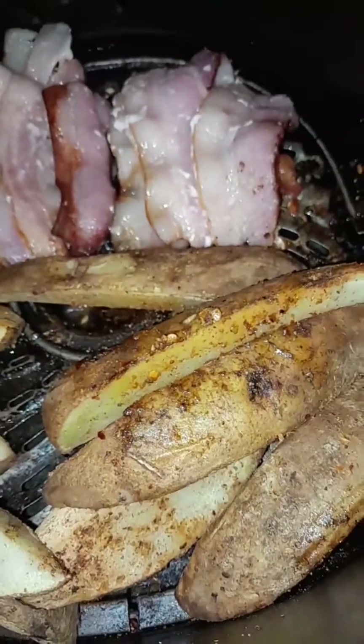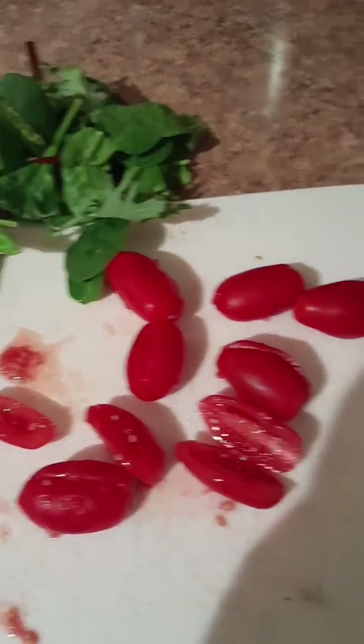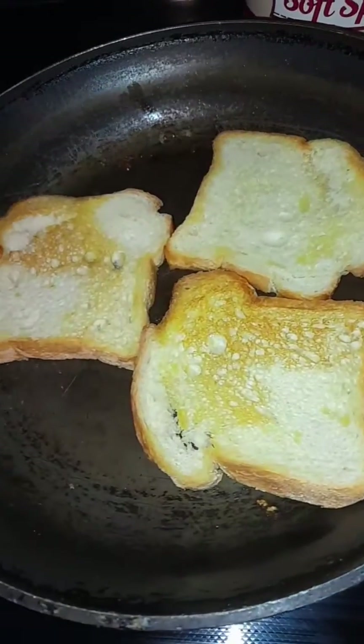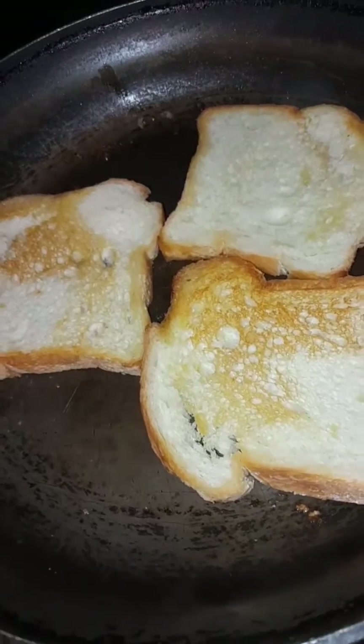We're gonna give about seven more minutes. Meanwhile, I've cut my tomatoes and I have my spring mix ready. I'm also toasting my bread, but I don't want it really hard — I got a little butter going there.